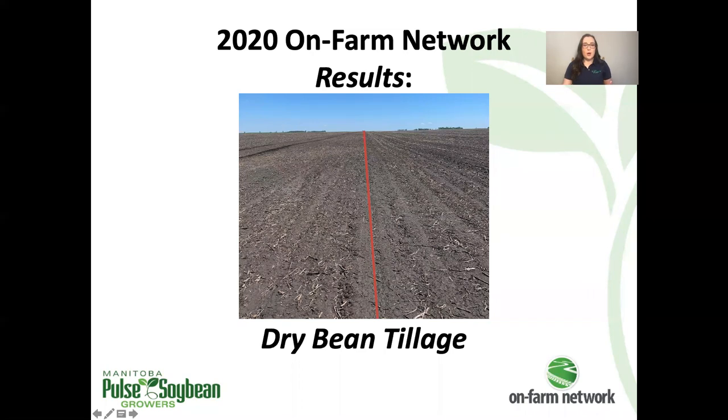It's a bit hard to tell since there wasn't a lot of canola stubble left standing in the spring. But the right side of the image here shows the strip tillage — you can kind of see the strips — and then the left side of the image shows conventional tillage. Although it might not look like you imagined strip till to look, there are some interesting observations that came out of this trial.